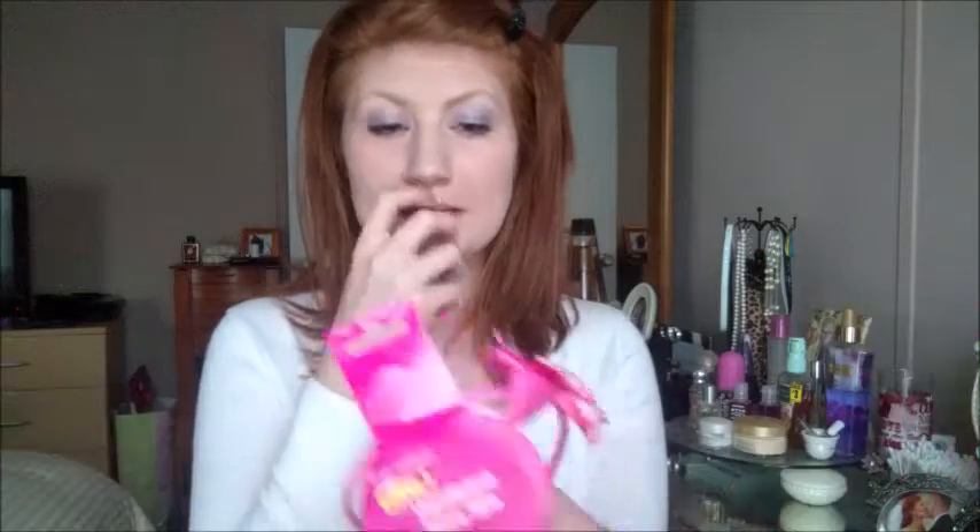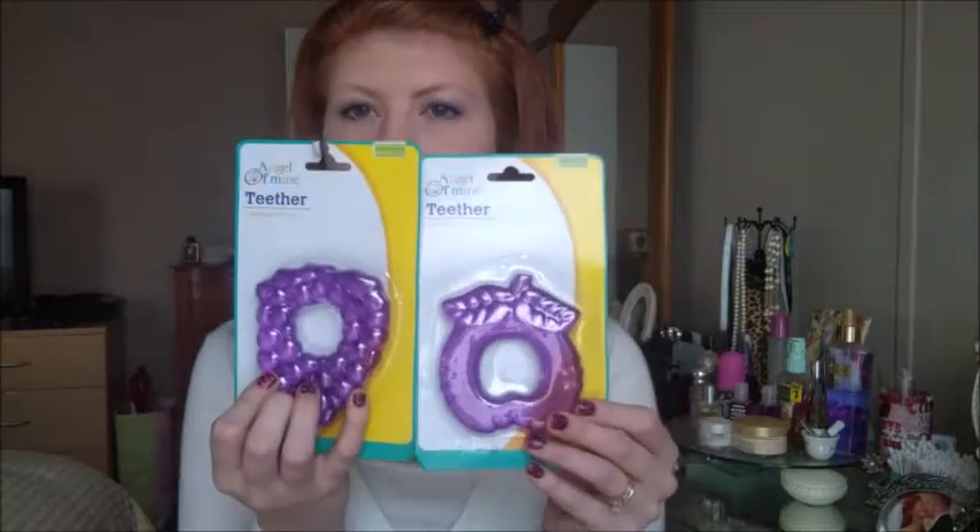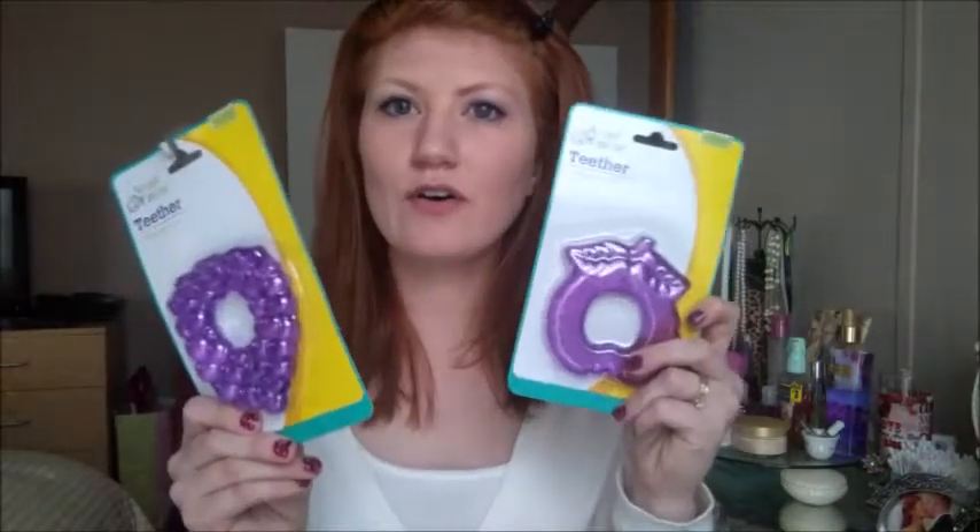Also I got a headband for her when she's going Easter egg hunting — I want her to look super cute with a headband, but if she loses it, no big deal. The next thing are some teething rings for Sarah; I'm going to load up the freezer on some teething rings. Next, I got some more duct tape.